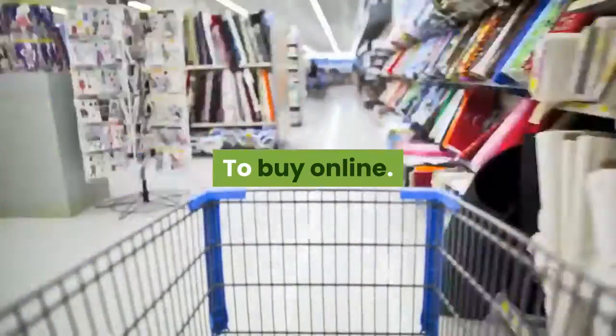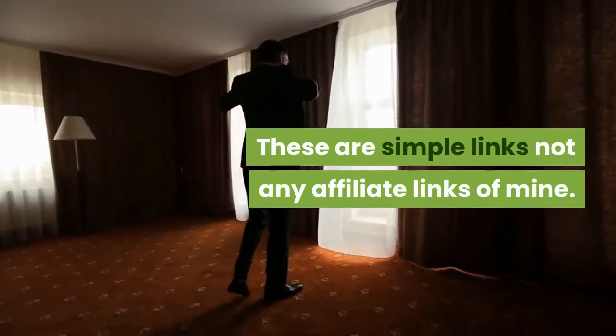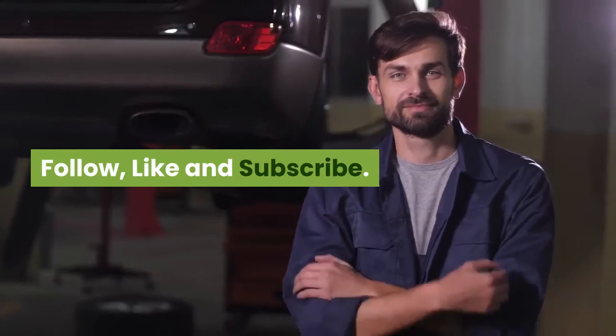To buy online, links are given below in the description. These are simple links, not affiliate links. Follow, like, and subscribe.